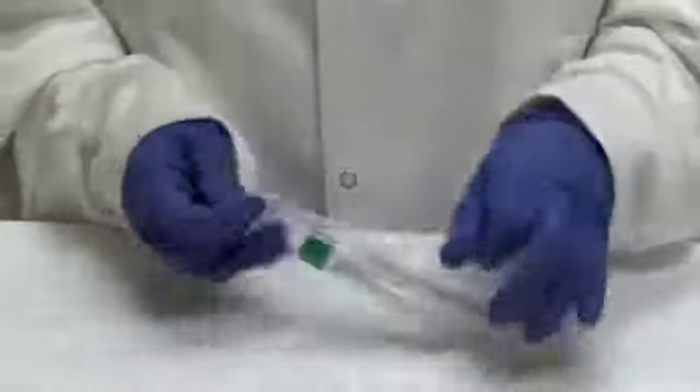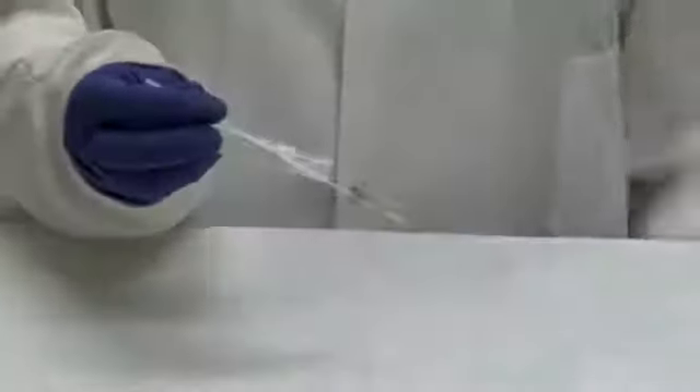Always remember to perform hand hygiene before and after the procedure. In addition to standard personal protective equipment, you will need a glass slide since a microscopic preparation is to be made for staining in the laboratory. The swab may also be sent to the laboratory for their preparation of the slide. Explain to the patient what you are about to do.